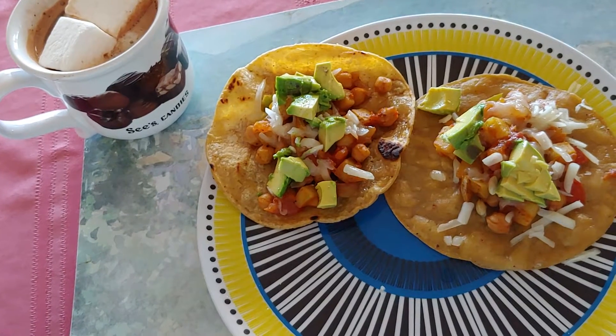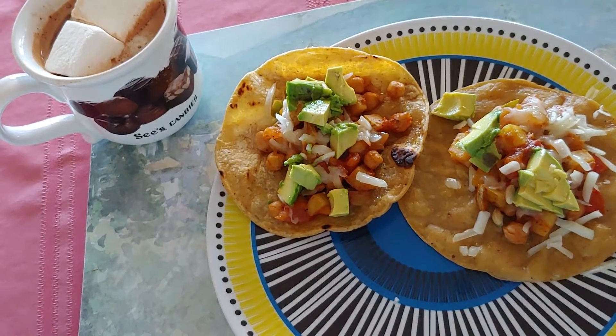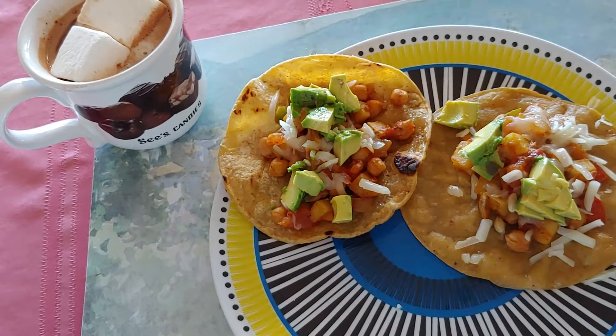Then I added tomatoes, garbanzo beans to the mix, and fried up a little tortilla, put some manchego cheese on it,